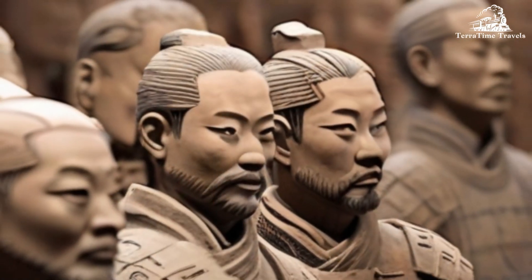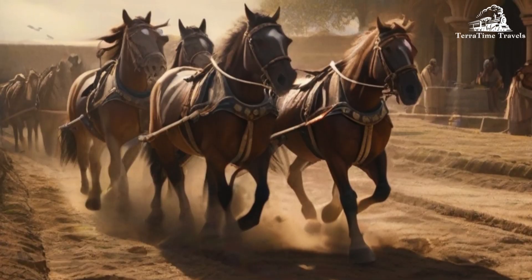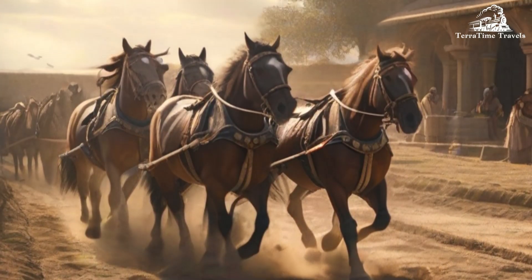Purpose: The Terracotta Army was created to accompany Qin Shi Huang in the afterlife. It was believed that these terracotta soldiers, along with horses and chariots, would serve and protect the emperor in the afterworld.